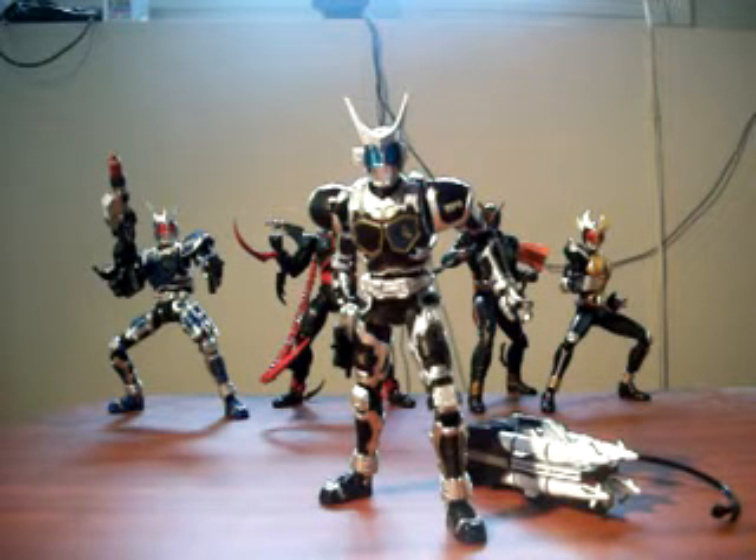Hello everyone, Giltar here with a Kamen Rider action figure review for Rider Fest. This time we'll be looking at the SH Figuarts G4 action figure.